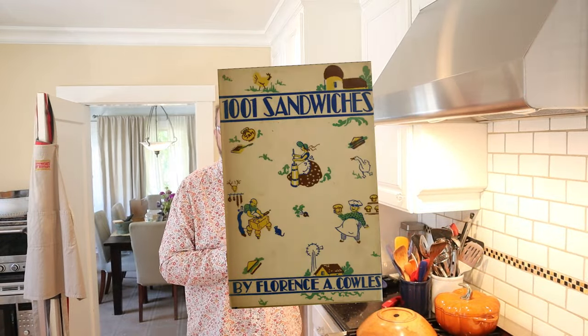Welcome to Sandwiches of History. Today from 1001 Sandwiches of 1936 we're gonna be making the dried beef and cheese sandwich.